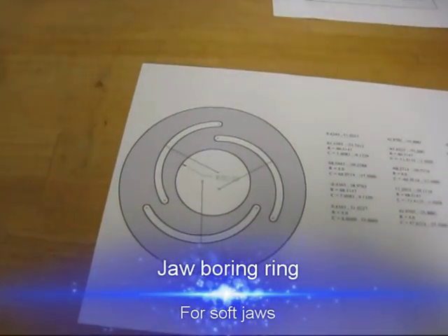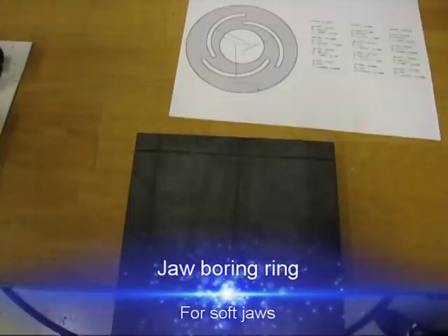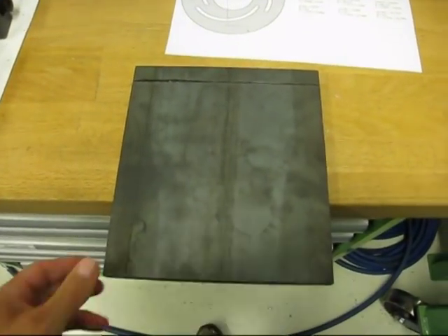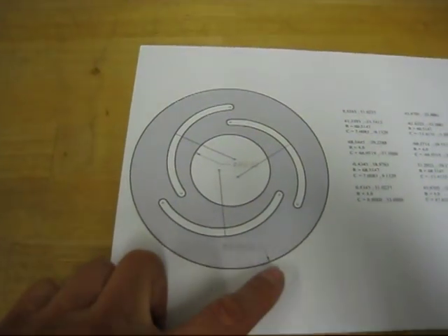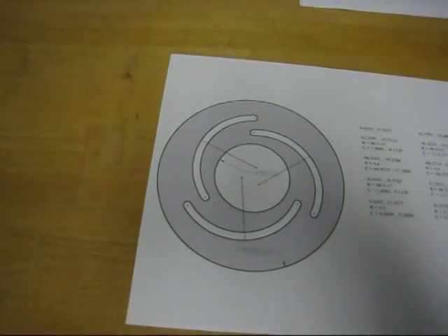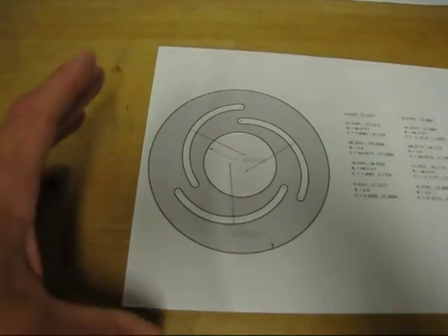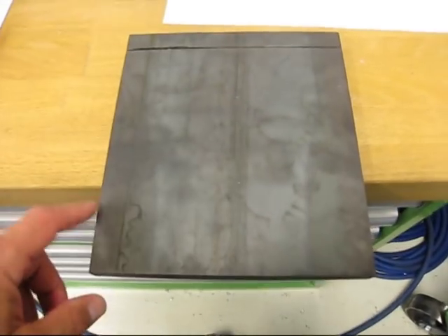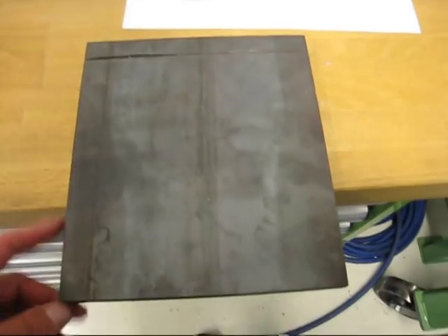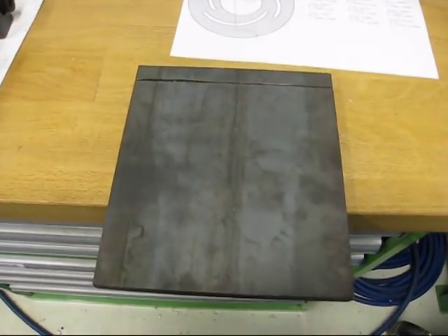Today's project is to make a soft jaw boring ring onto this piece of steel. I hope I can make it 20 centimeters or 200 millimeters — it's about 8 inches in diameter. There's a cut here because this was scrap I got for free, so we'll see how it goes.